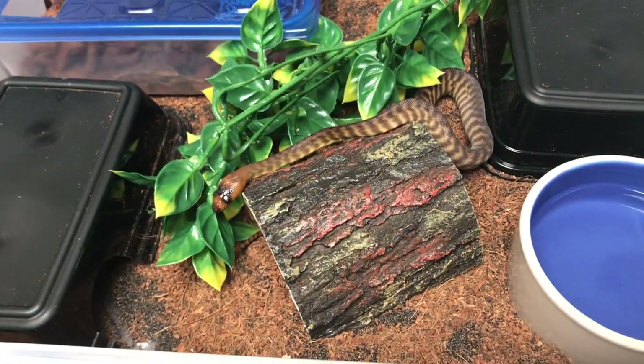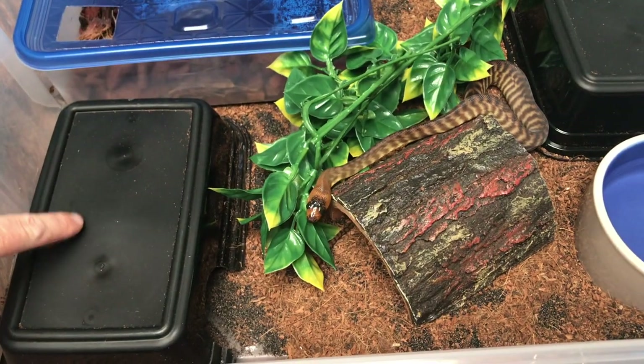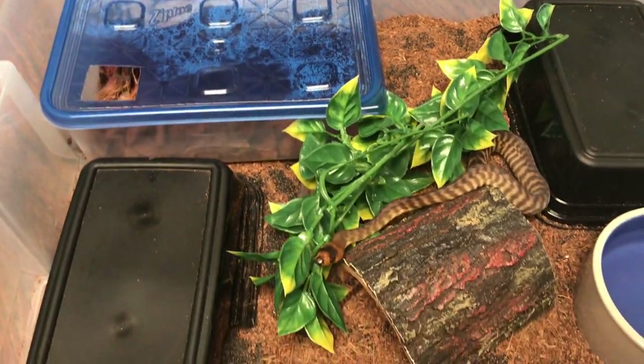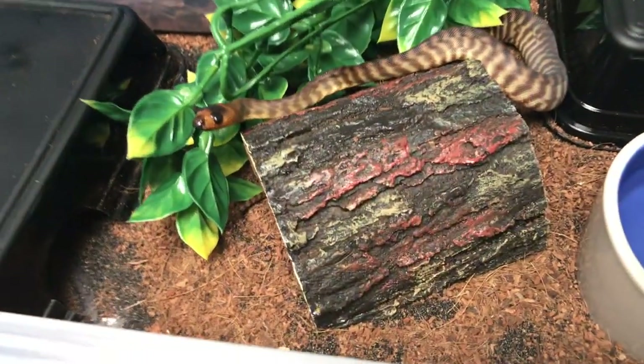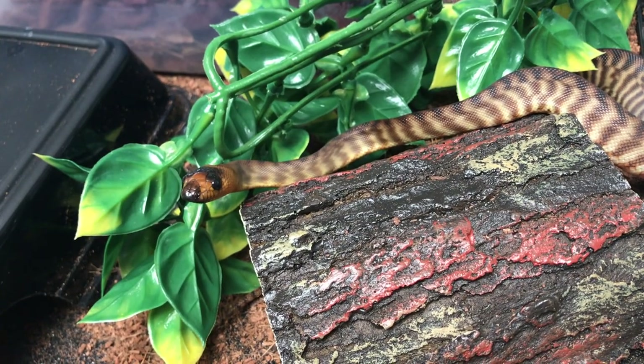I have not had any problems with her ingesting the substrate. We usually feed on top of the hide box and I watch her eat, so we don't have any issues with substrate ingestion.